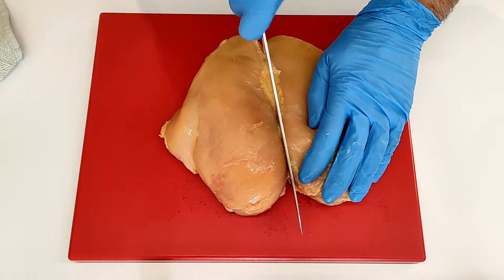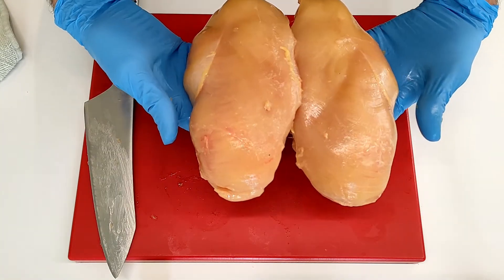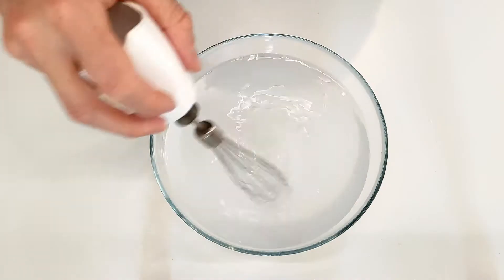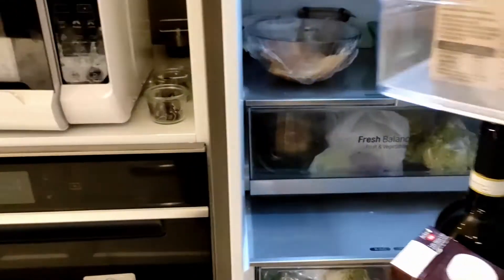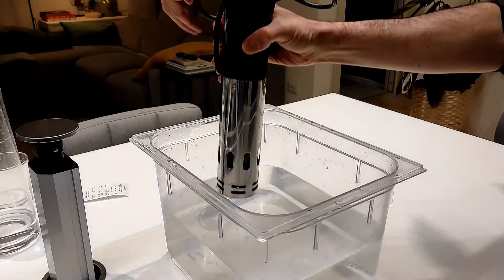First things first, let's save the skin — its fat is going to be very useful later on. Now let's cut the breast and get ready for the first step: brining. I'm making a 5% brine and letting the chicken sit in here for several hours, according to the thickness of the breast. This will not only give us a uniform saltiness but also increase moisture in the meat.